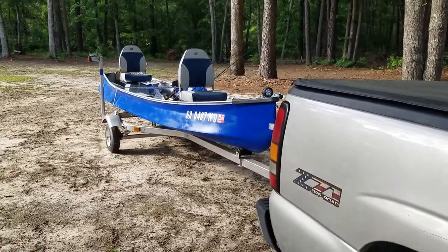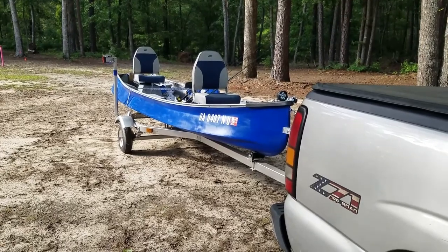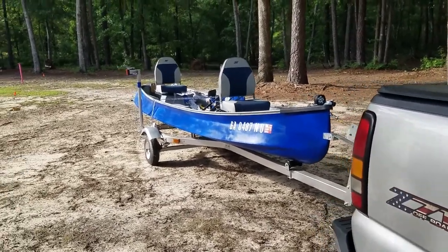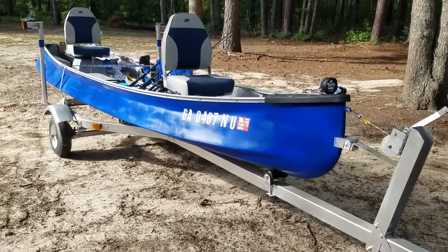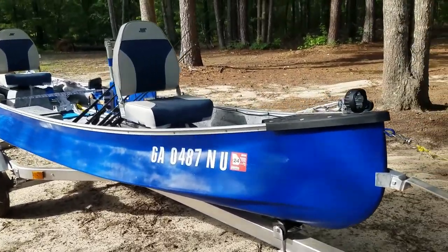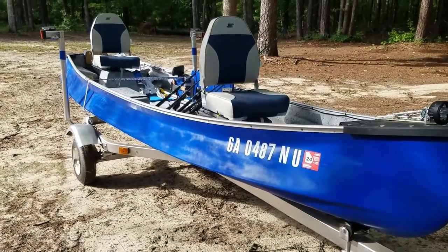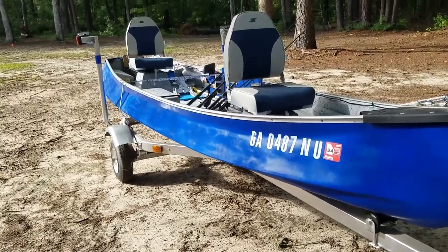I just want to give you a little update on the Water Bug. I started redoing the Water Bug — I hadn't used it in several years. It had some leaves in the boat and just needed to be redone a little bit. It wasn't too difficult to do and it looks a hundred percent better. I'm going to be using it pretty soon. Just to remind you, I've got a video on this boat before I started on it, about the Water Bug history and the Ganu history, because the Water Bug is a copy of the Ganu design.